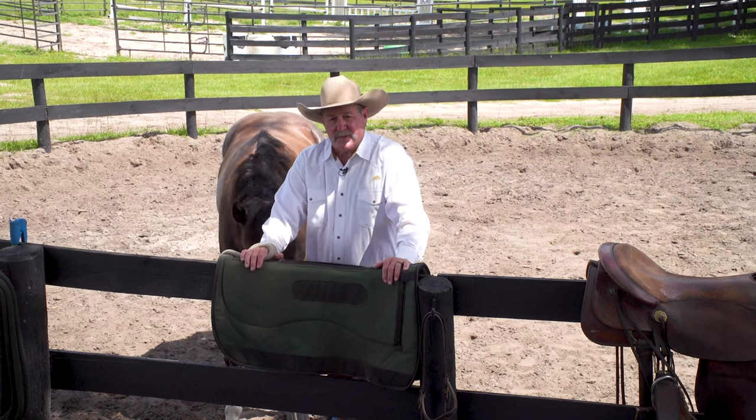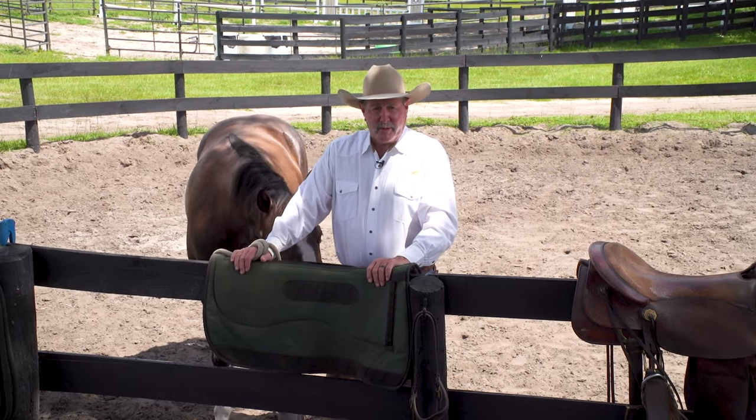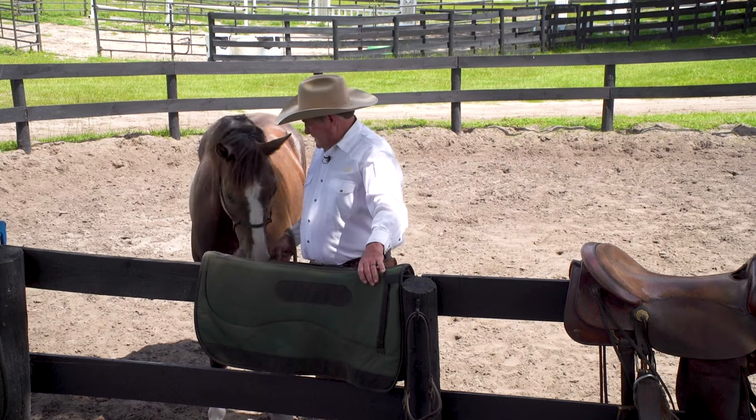Hey horse lovers, Pat Parelli here, and this is update number eight with Mr. Style. Today we're going to go through the colt starting skeleton I shared with you at the Road to the Horse — except the human, except the saddle, except a rider, and except a bit. Today is going to be the first time we ask him to carry a bit in his mouth. We're going to put a little snaffle in there with no reins.